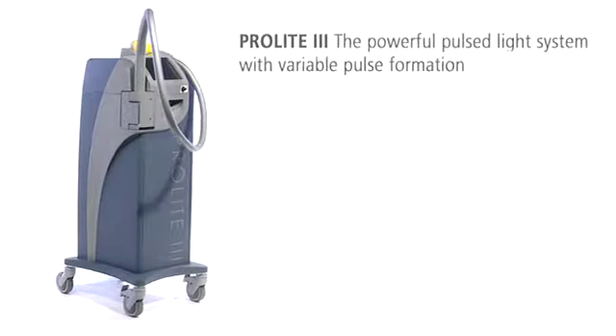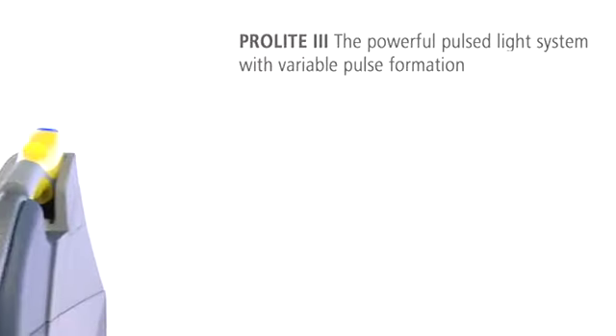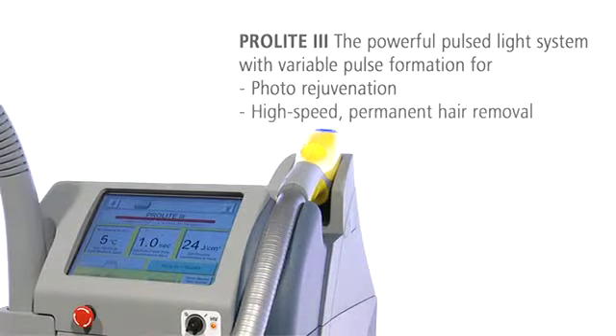ProLite 3 — the powerful pulsed light system with variable pulse formation. ProLite 3 is a multifunctional IPL system for gentle photo rejuvenation and high-speed permanent hair removal.